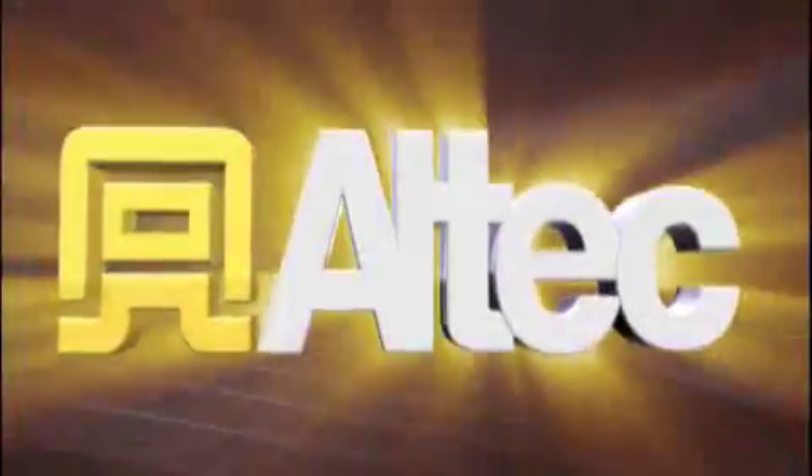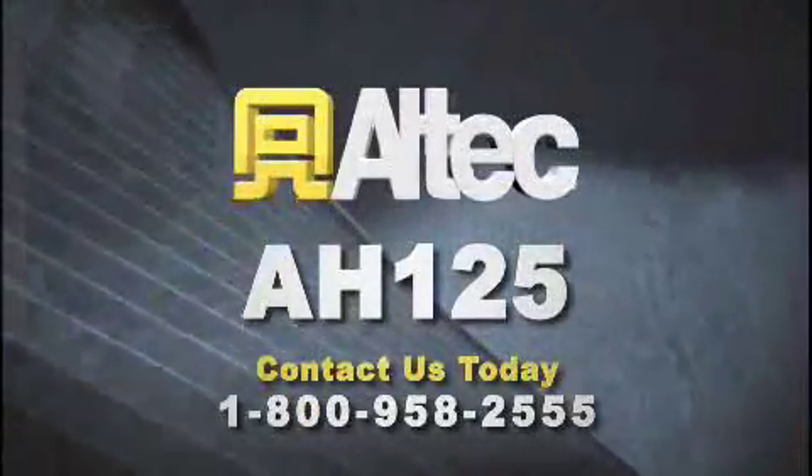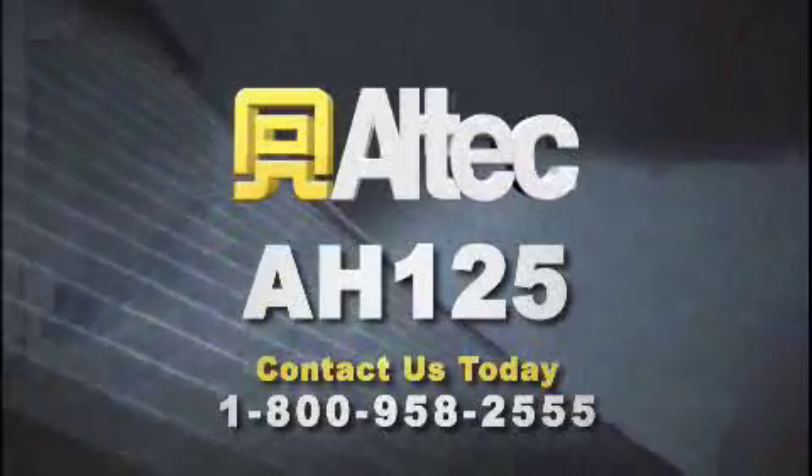For more information on the Altec AH125 or any other Altec product or service, contact us today at 1-800-958-2555.